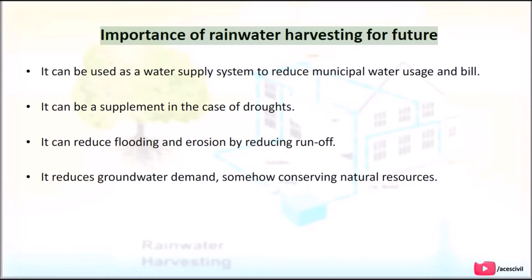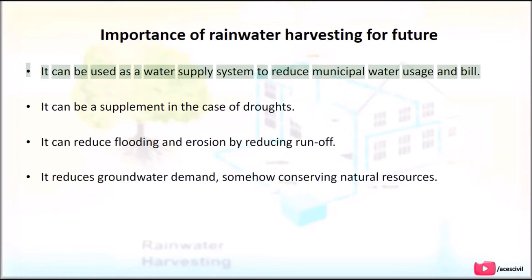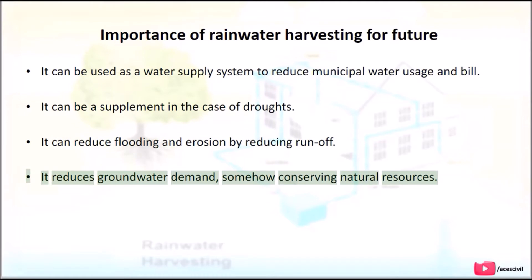Importance of Rainwater Harvesting for the Future: It can be used as a water supply system to reduce municipal water usage and bills, and as a supplement in case of droughts. It can reduce flooding and erosion by reducing runoff. It also reduces groundwater demand, thereby conserving natural resources.